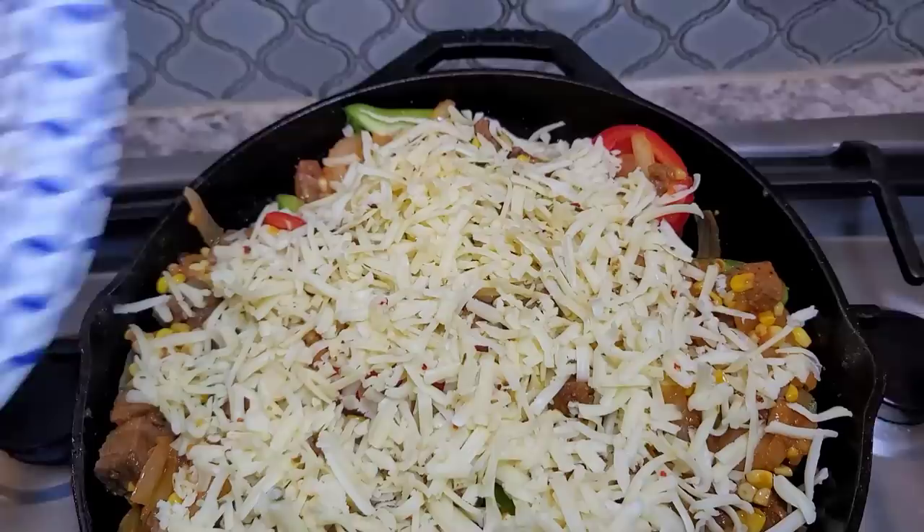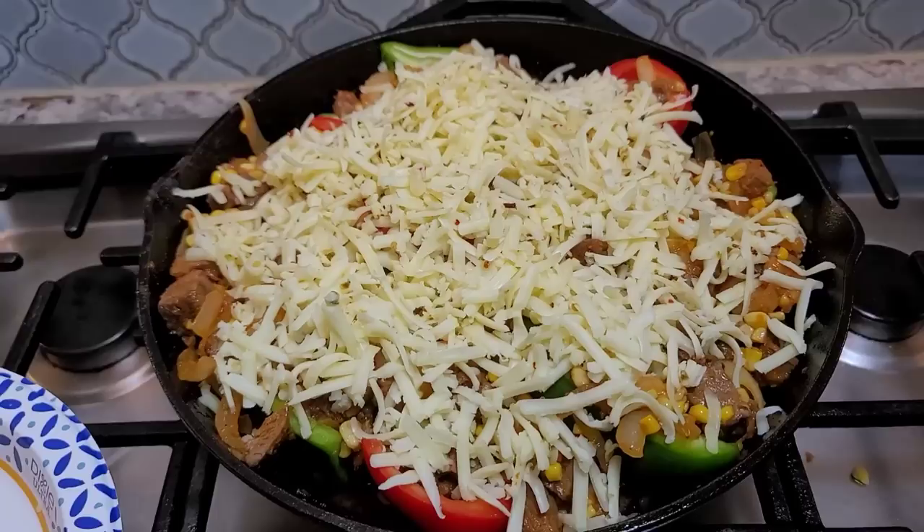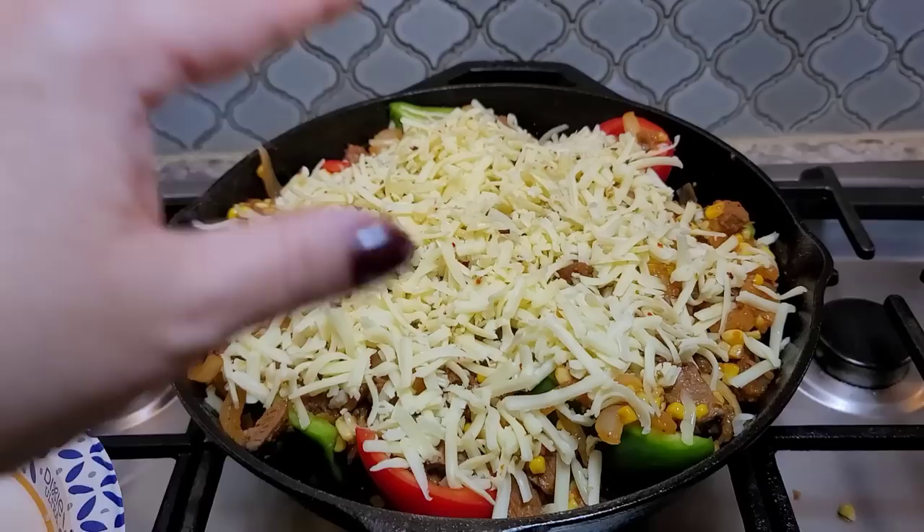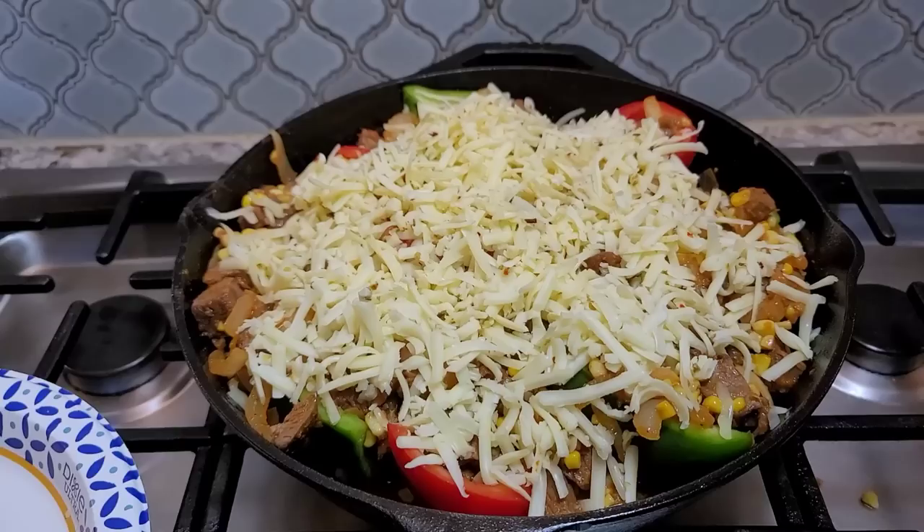This is going into a preheated oven — make sure your oven is preheated. At 425 degrees, or 400 degrees to be safe since my oven isn't calibrated quite right. Bake until everything is melty, gooey, and you get a little bit of brown bits on top. I'd say 25 to 30 minutes should do the trick.